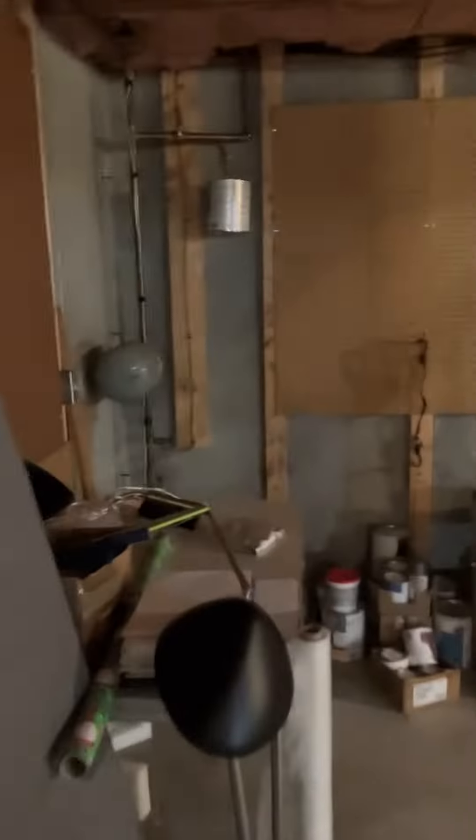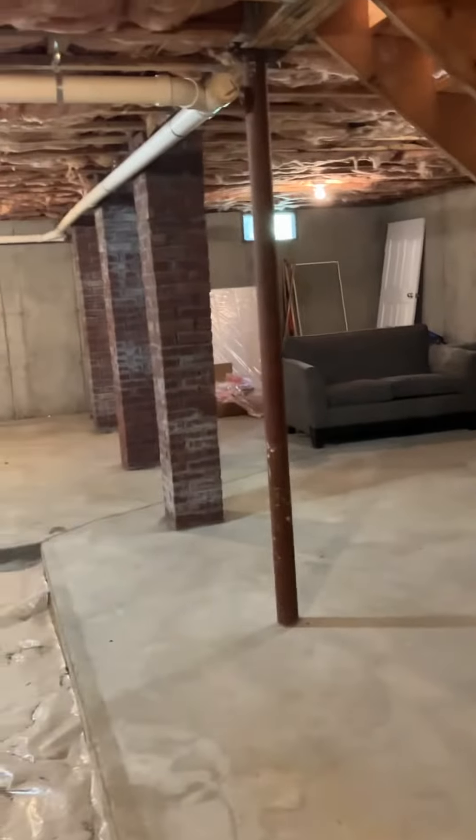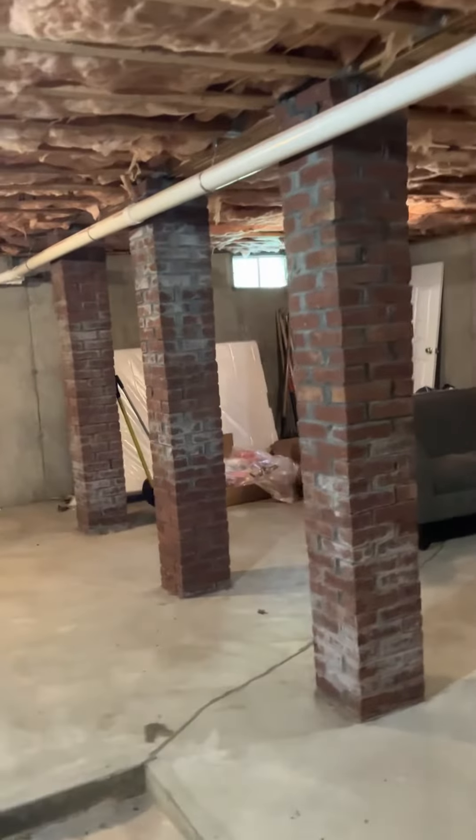The basement feels dry, smells dry, a lot of good space down here. It looks like this is just on dirt for some reason — not sure why this wasn't finished or what was here before. There's a lot of good space, kind of these brick columns. Town water of course, 200 amp, yes, got gas force hot water.